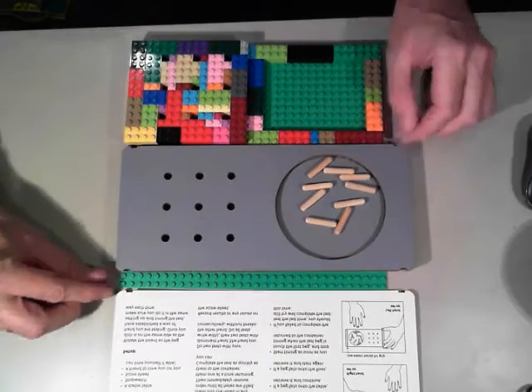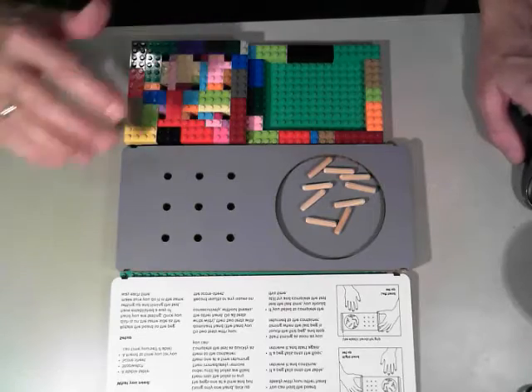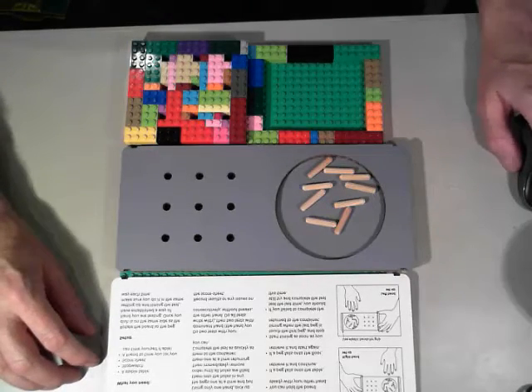There we have it — a DIY Lego-based 9-hole peg test. I will put the instructions up on the web so other people can use it.